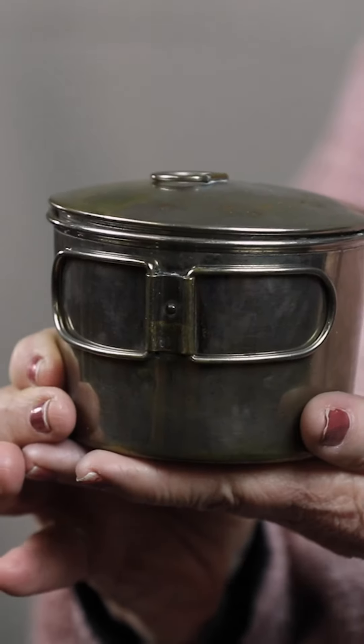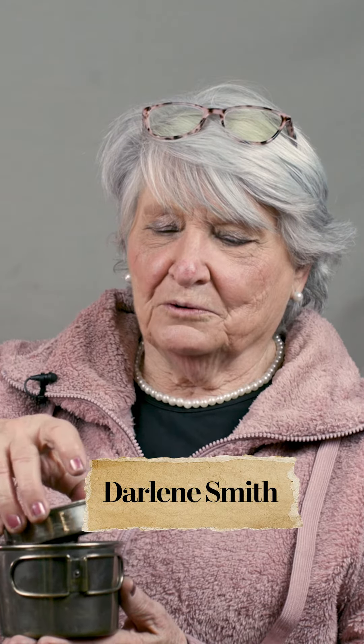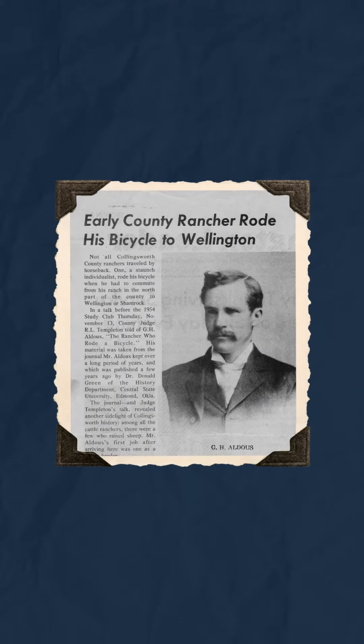This is called a compact alcohol burner. A long time ago, a relative of ours was about 17 years old when he came to Texas. His name was George Herbert Aldous, and he came from an area in England called Ipswich. His mother was pretty upset about that because it was a long way from England, and she thought this poor boy needed to be able to make tea.